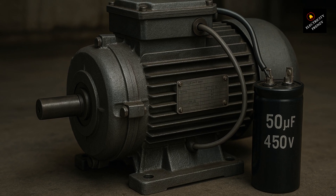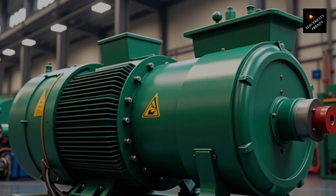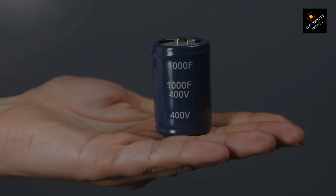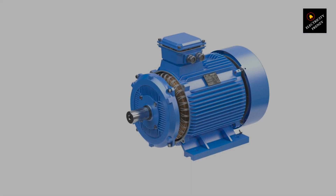Why don't three-phase motors need capacitors like single-phase motors? If you've been working with motors for a while, you already know that single-phase motors almost always need a starting or running capacitor, but when you open up a three-phase motor, there's nothing. So what's going on?